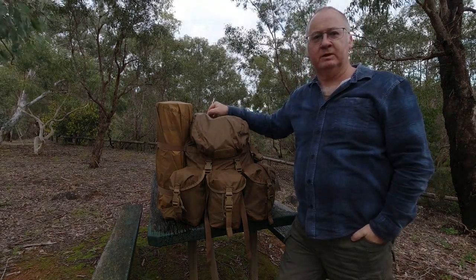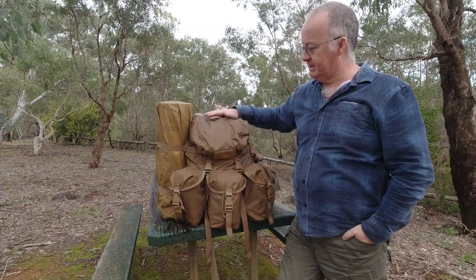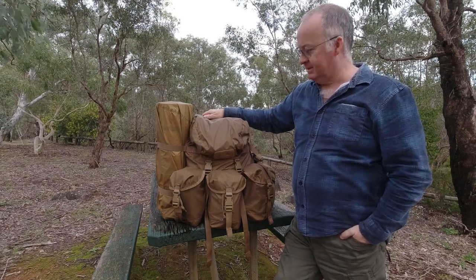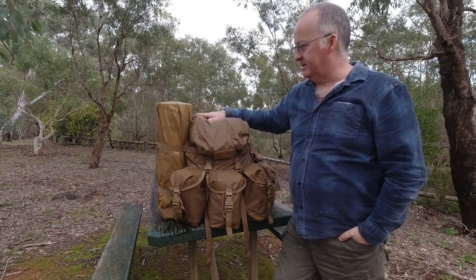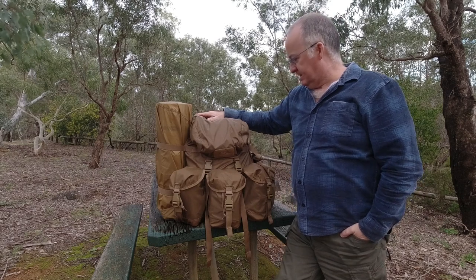G'day, I'm Clive and welcome to CDP Outdoors. With me today is the bigger sibling from Helikon-Tex of the Bergen — this is the Air Matilda. We'll quickly go down the specs: it's 35 litres.